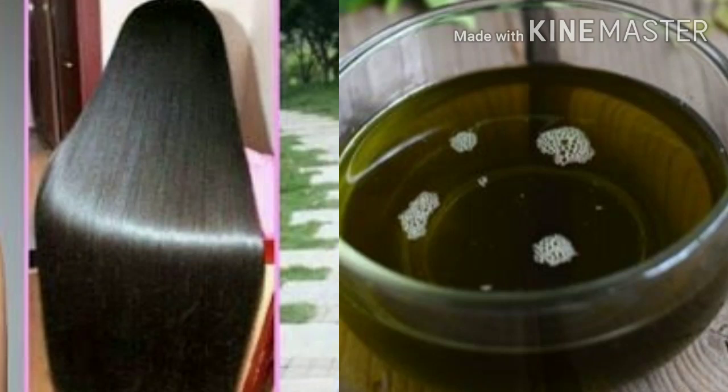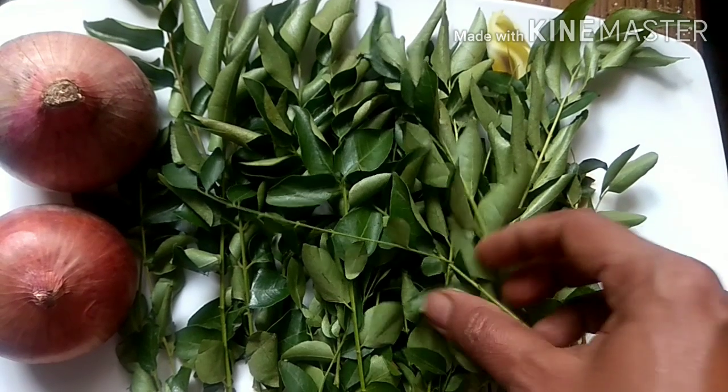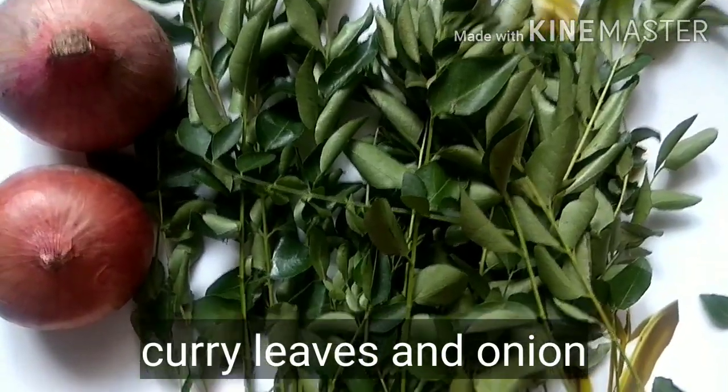Hello everyone, welcome to my channel. In today's video I'm going to show you this wonderful hair oil made of a green paste which will reduce hair fall, promote hair growth and keep it healthy. This green paste is made of curry leaves and onion — the combination of these two ingredients will make a perfect hair oil.